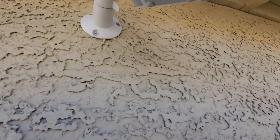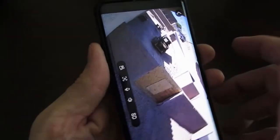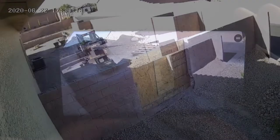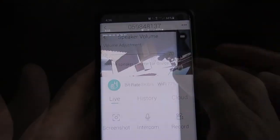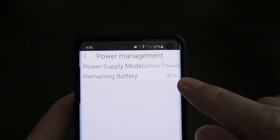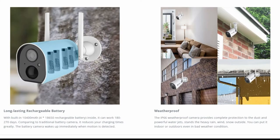Now we can view the camera on the app. Here's the view from the app on our phone — it has great picture quality for a wireless camera. The app itself is very detailed: you can have multiple cameras, set up microphone levels, set the time of day for the motion sensor to be active, and check your battery level from the app. There's a whole bunch of things you can do with this app.